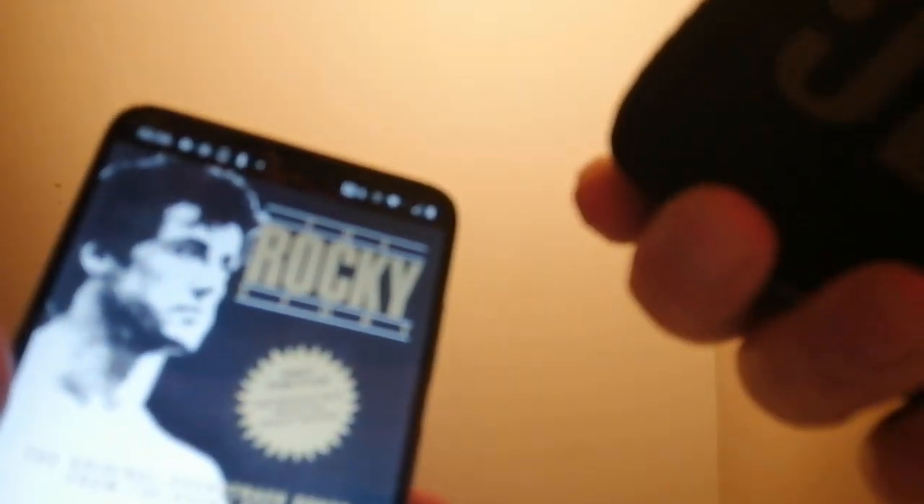I'm pretty impressed with the dynamic range. Yeah, I can feel it — I feel the rocky punch.